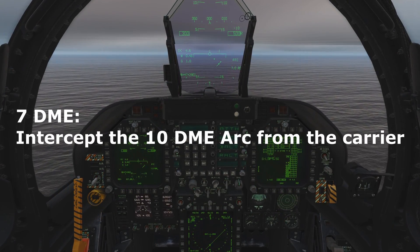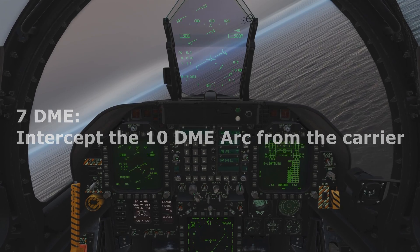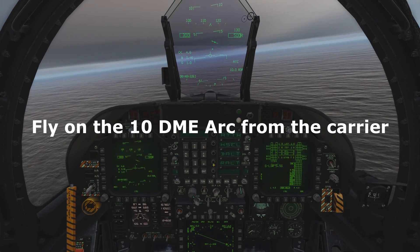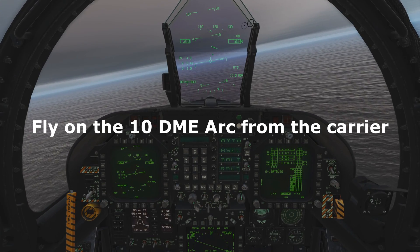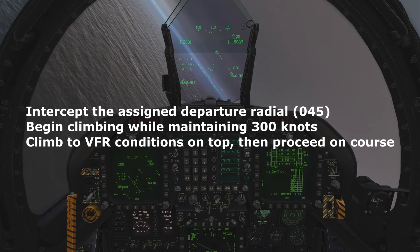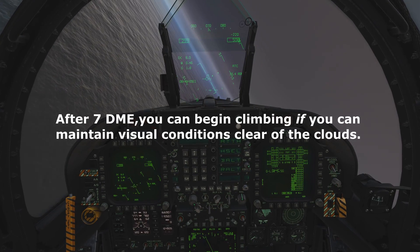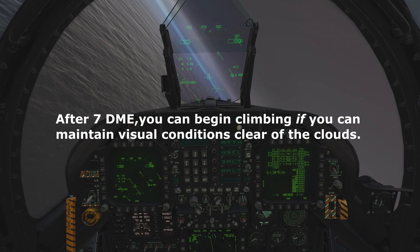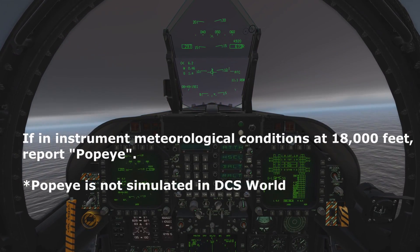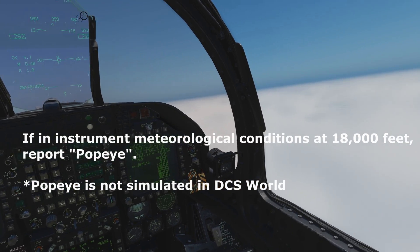At 7 miles, turn left or right to intercept the 10 mile arc from the carrier while staying below the cloud deck in visual conditions. Intercept the assigned departure radial and begin climbing at 300 knots until reaching VFR conditions on top. The 500 foot restriction is lifted after 7 DME if the climb can be continued in visual conditions. If you are still in instrument conditions passing 18,000 feet, report Popeye for further ATC instructions. However, Popeye is not in the current communications list for DCS World.